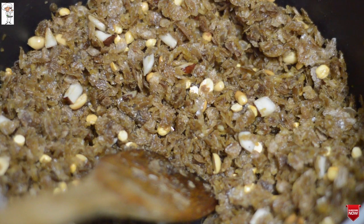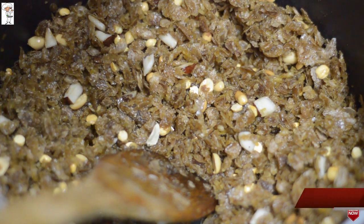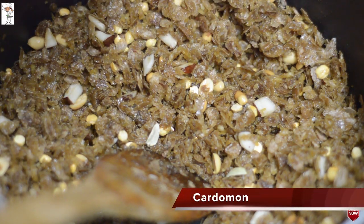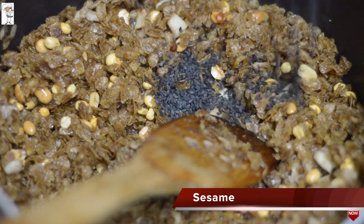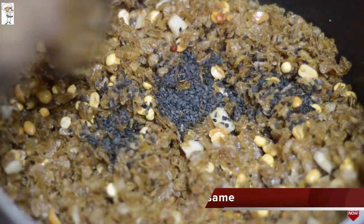I will mix it up. Let's do this for a few minutes. We have prepared the food.